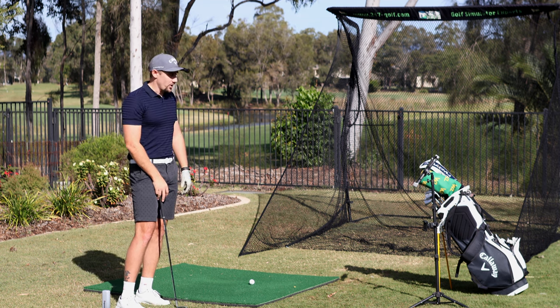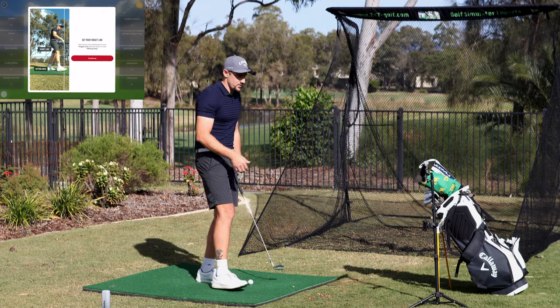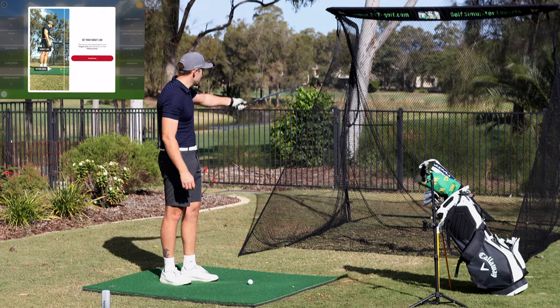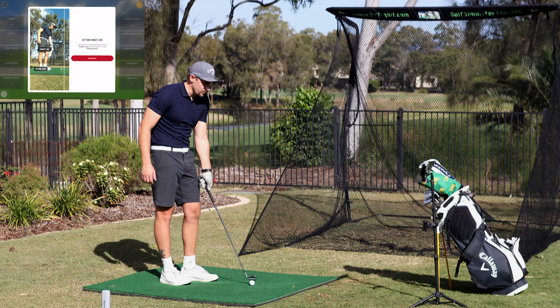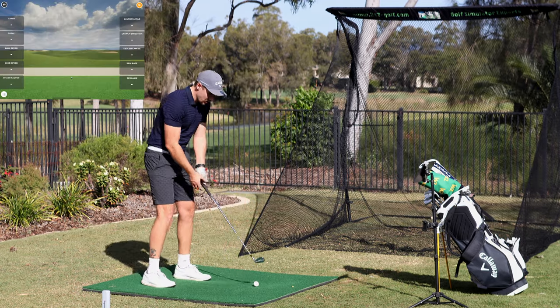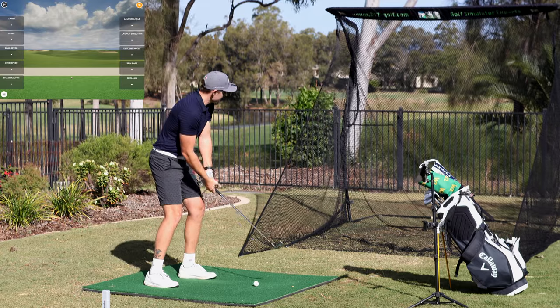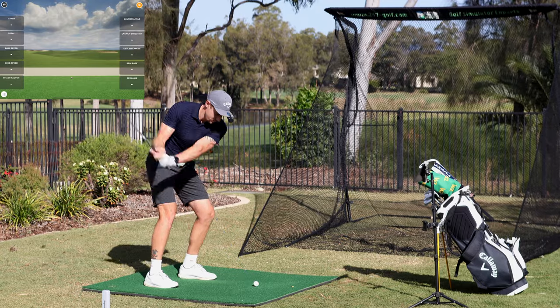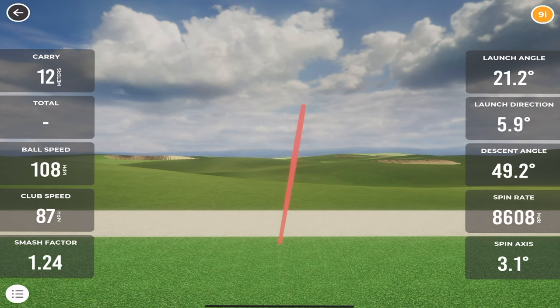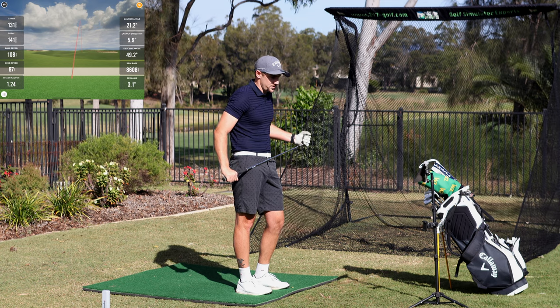We have the nine iron setup now. This is exactly what you can expect — it's going to ask you what your target alignment is. I can see my target alignment is just on the right edge of that 247 Golf logo. I've got spongy grass out the back and these mats are still just fantastic for it. First shot was nice, a little pushy right, but I did hit it nice.